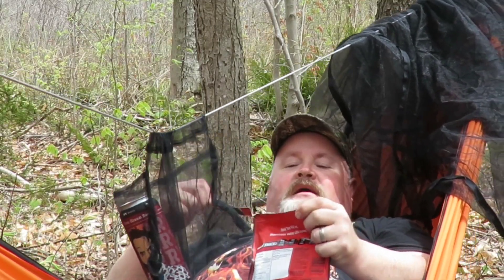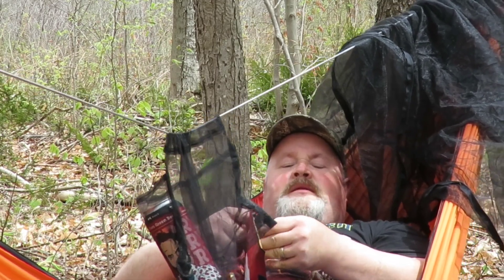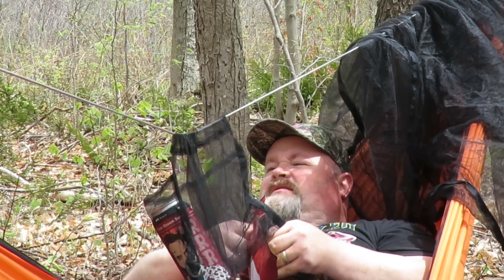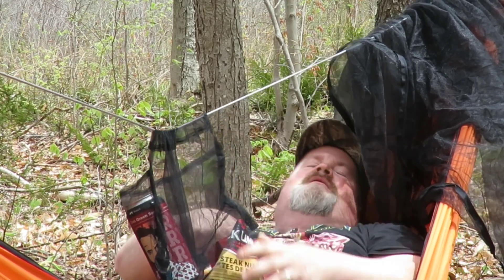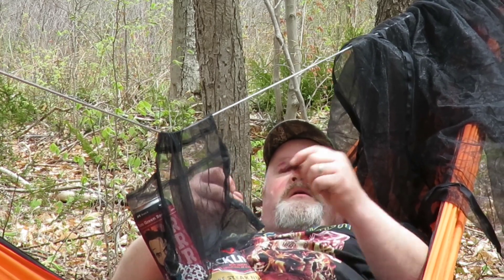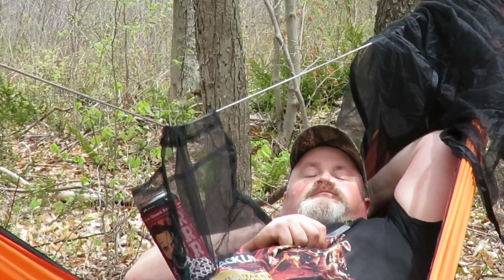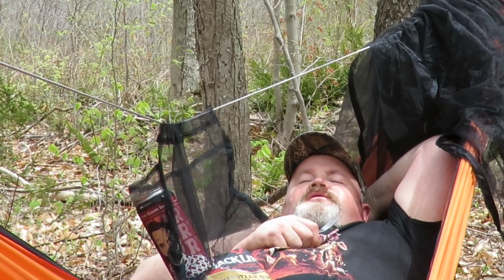I may have attached my hammock to a tree that's a little too small — it's leaning right over. But it is what it is, we'll survive. We'll eat a couple pieces of jerky while we're waiting for the food to cook.